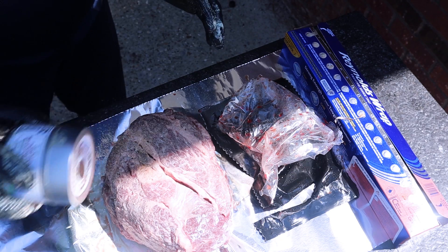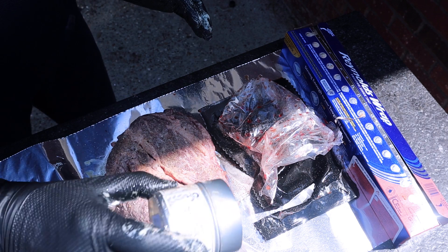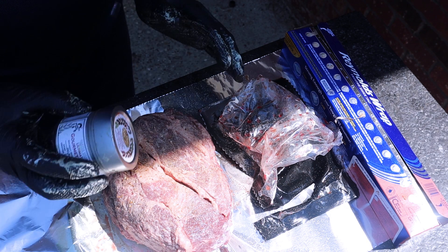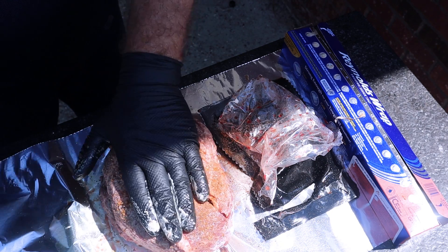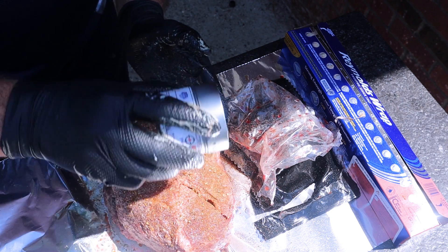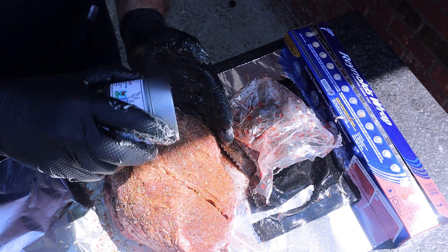Now I'll start covering with the seasonings I like to use. I'm using a combination of different ingredients from my friends at Gustavete. They have great seasonings but you can use whatever seasoning you like. I just like this combination especially for chuck roast — it tends to work for me and I've never had any problems with it. If it works, stick with it, right?